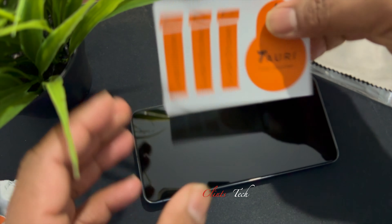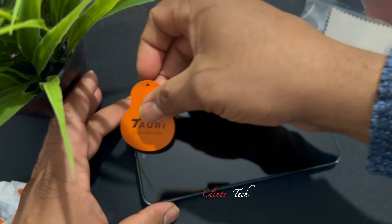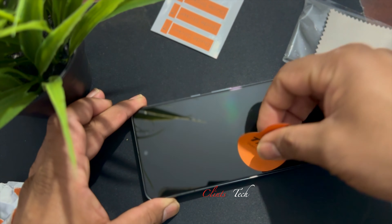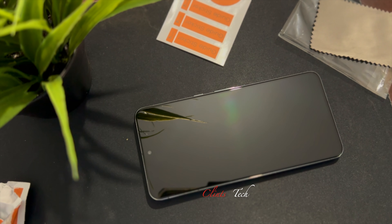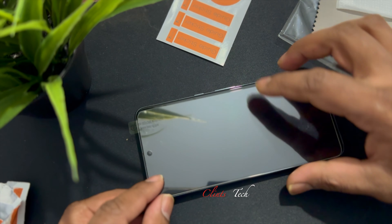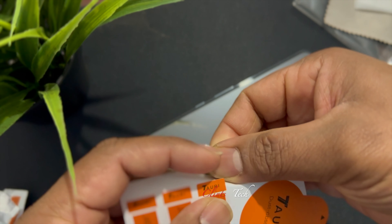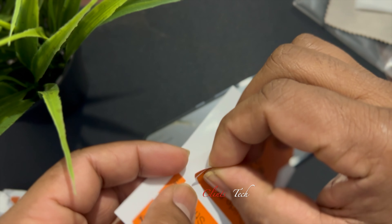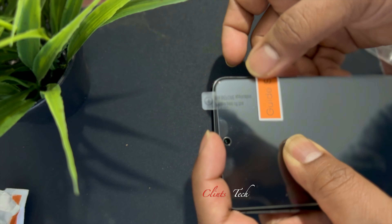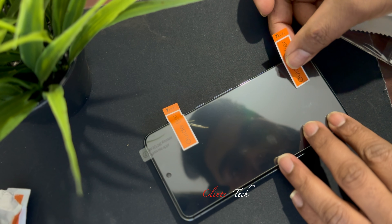Now we will move to the first step. We will work on the right side — click on the screen, go back, and click on the right side. Let's take a look at the guide sticker.